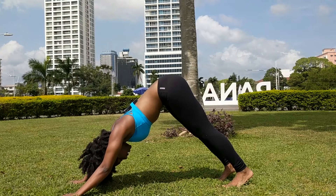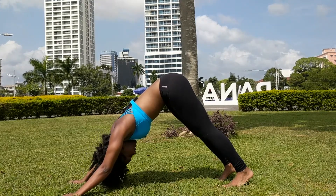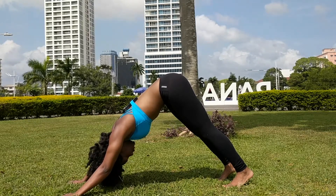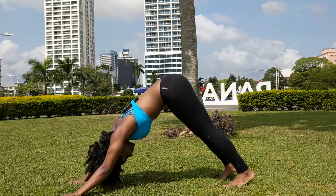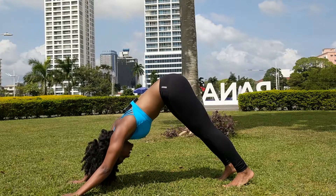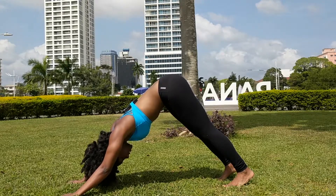Gently pull your low belly in to reduce any arch in your back, and gaze toward your navel. If you feel any tweakiness in your neck or that's not comfortable, gaze between your knees. Staying active in the pose, pressing your hands down and forward as you tilt the pelvis forward.